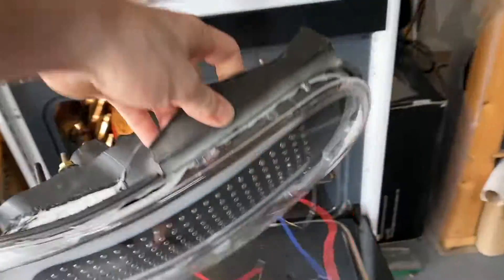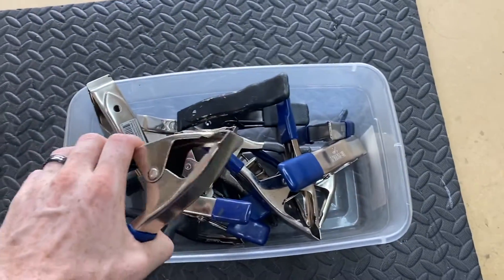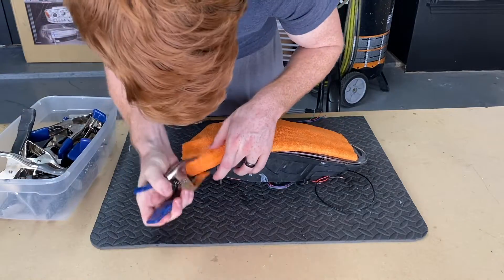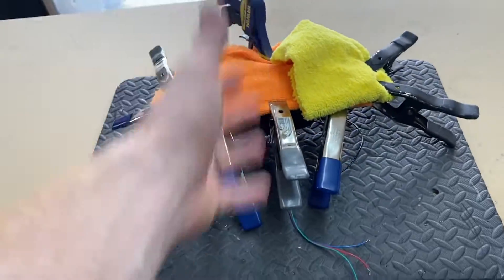That's been in there for about eight minutes at 220. You're going to need a couple of these clips — they hold the lens on to the back housing so that while the adhesive is cooling off, the lens stays in place. That's eight minutes. To protect the lens from the clips, I use a microfiber. Add the clips on, and now we're going to let this cool off. Once it's completely cooled, it will be completely sealed, watertight, and that lens is not going anywhere.